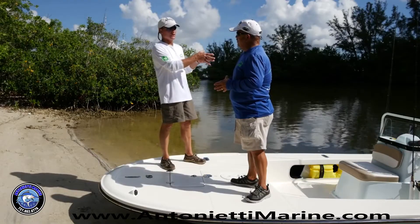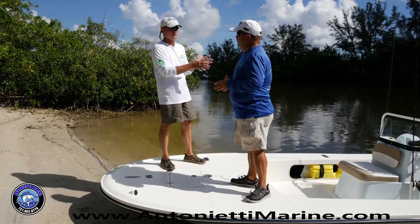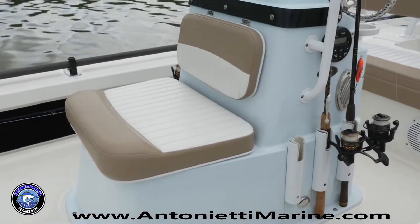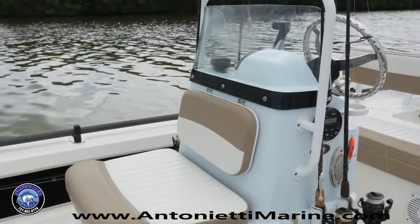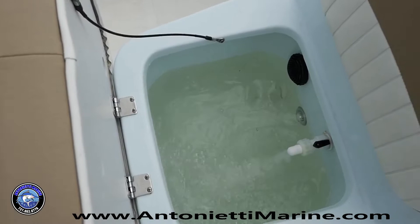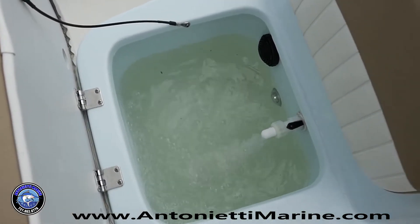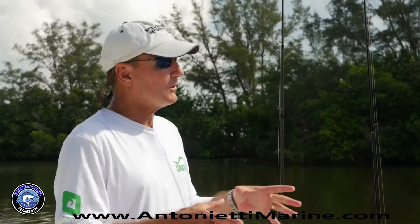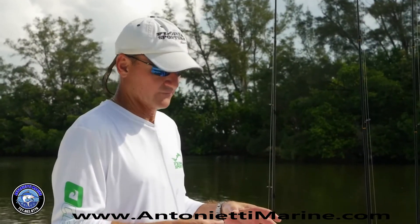Let's look at the size of the center console because it really gives you a lot of cockpit space. The height of this console is perfect — you can drive the boat standing up or sitting down. You've got a built-in live well in the front seat of the console that also doubles as a cooler, and you've got access to your electronics. They've taken a small design and really maximized it for use.